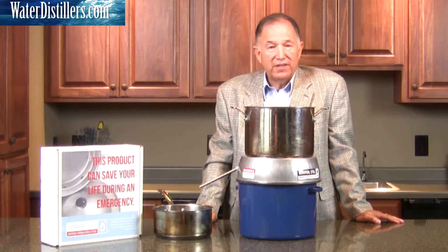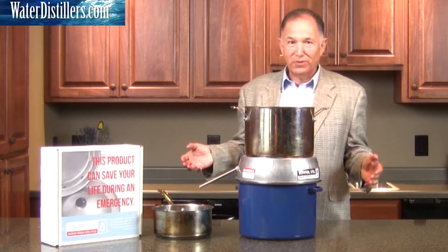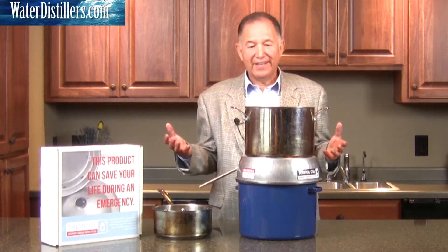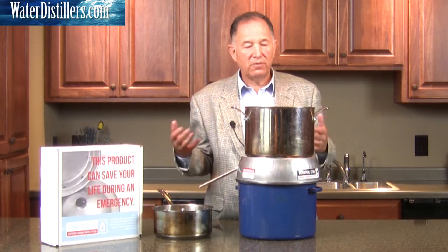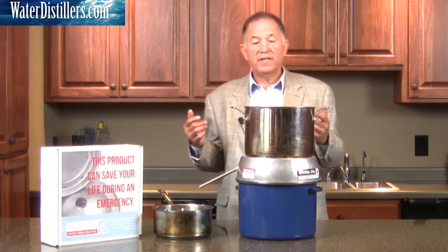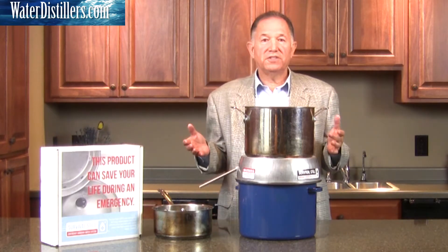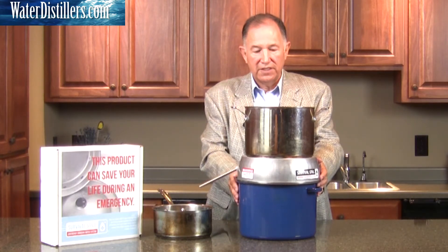A question I'm asked often is how much water this can produce. The answer depends on your source water — what's in it, how dirty it is, whether it's salt water. But more importantly, it depends on your heat source. The level of heat you apply is quite important. The hotter the flame, the quicker the water is distilled.